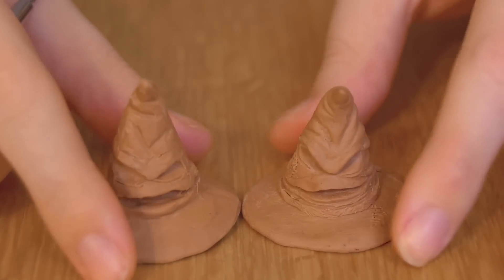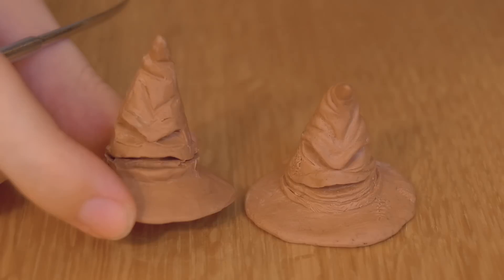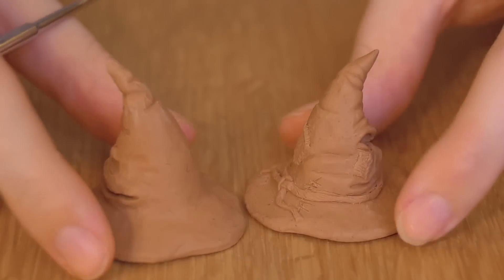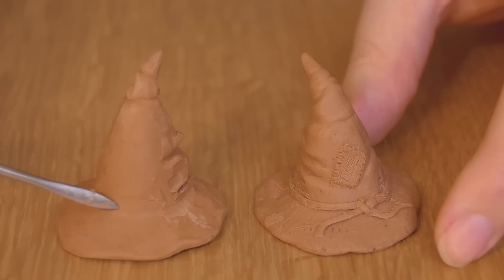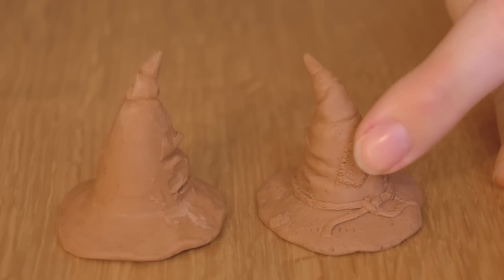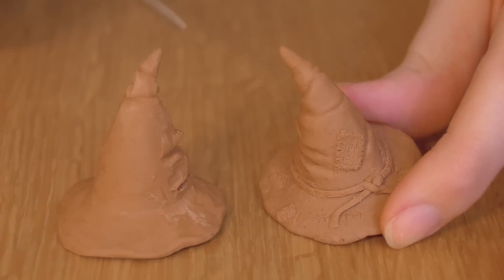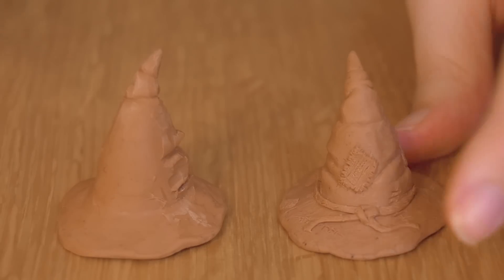So you get the basic idea. You just have to tweak things around and push things in and smooth edges, et cetera. After you're done with that on the entire hat — it will take forever — you can add a bow and some patches because he has some patches on himself. I'm trying to add some stitching and some small details as well.